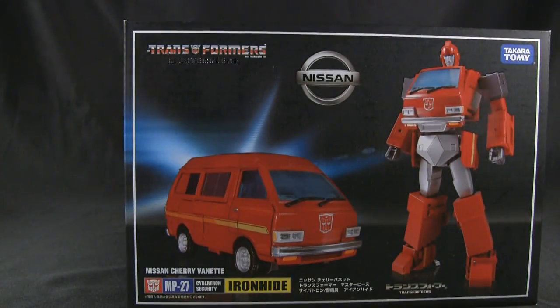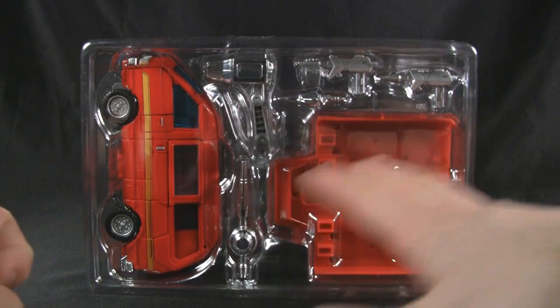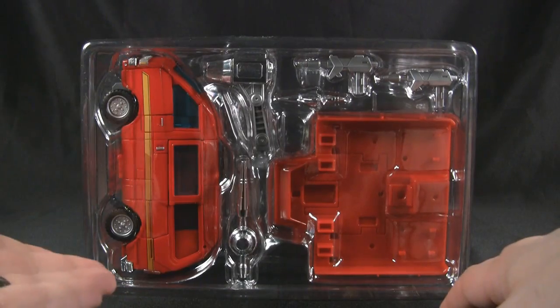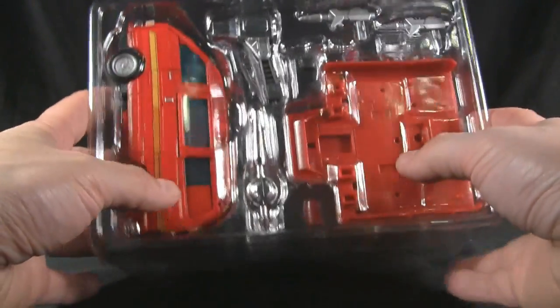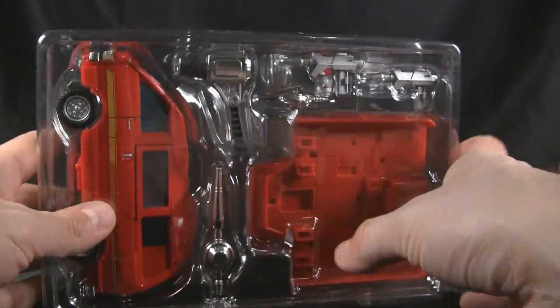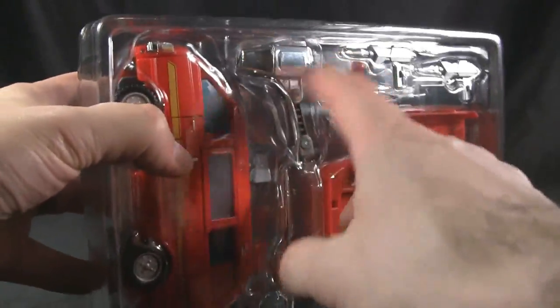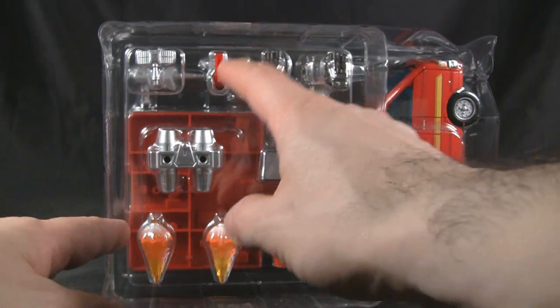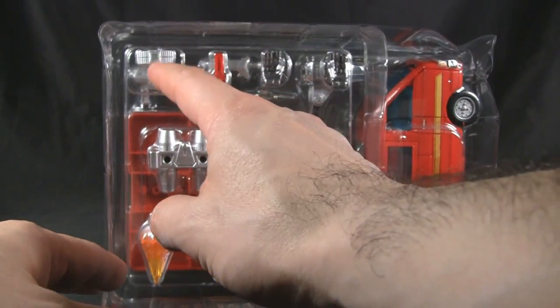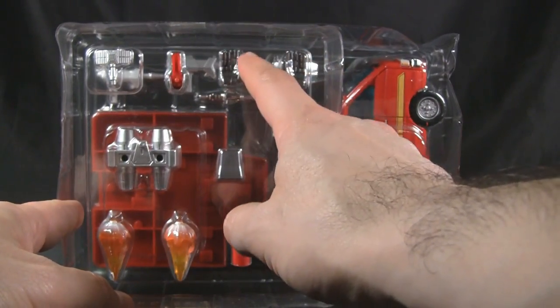We're going to go ahead and open this up. We see him here laid out in his plastic tray, similar to all the other Masterpiece Transformers. He's in his alternate mode. On the left we also get the static laser gun, a couple of laser pistols, his battle sled, another weapon here, and if you turn it around you can see the alternate face — at least the back of it — and the sonar. I think that's what it's called, along with his hands with the little nozzles on the fingertips.